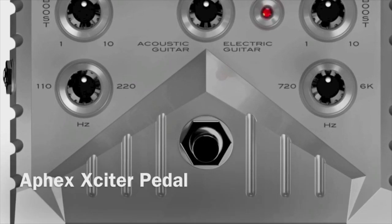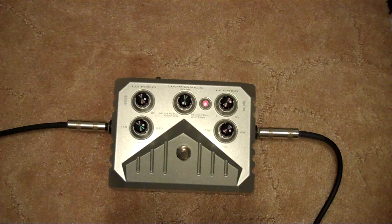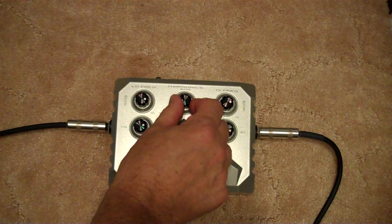Let's take a look at the Aphex Exciter pedal. I'm demoing this with a Baby Taylor guitar with a pickup in it — an EMG pickup for those taking notes. I will turn the Harmonix knob all the way to the left, which is the acoustic guitar setting.